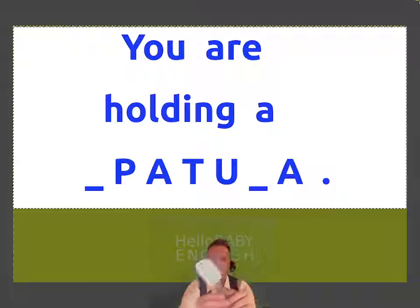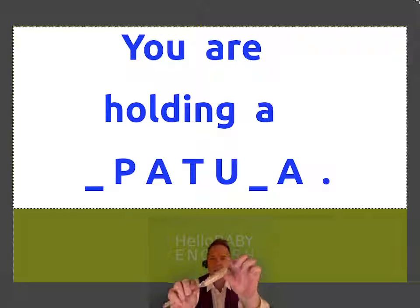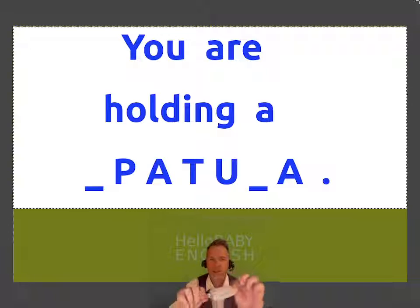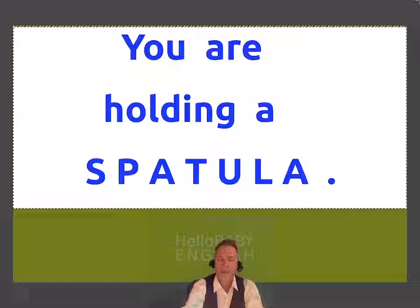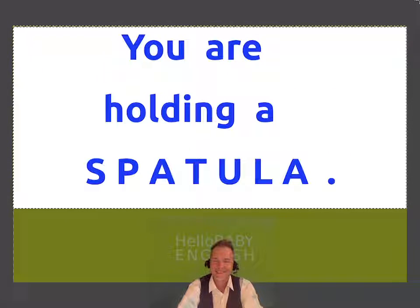This one is right here. It's very soft, so you can use it for getting liquids out of bowls. Spatula. You are holding a spatula.